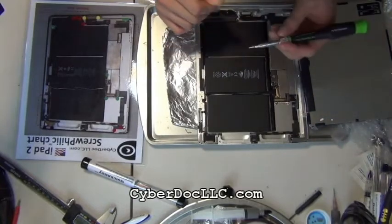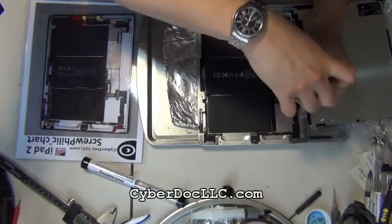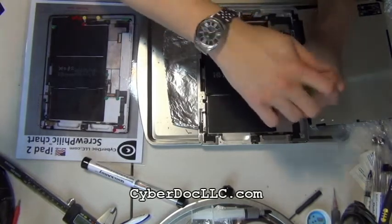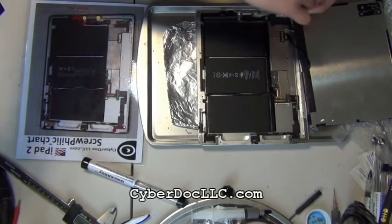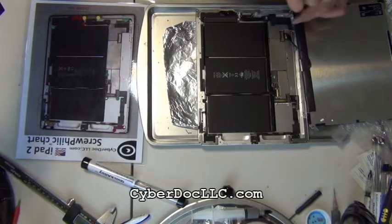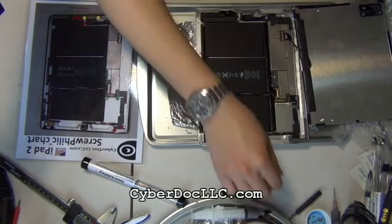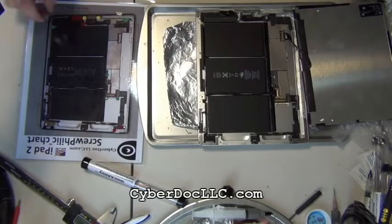To fix this problem, you first have to disassemble the iPad down to its logic board and separate the logic board out. I've had some customers send me iPads for repair who tried to do this themselves at home — they did not even take out the logic board, which could be a problem because it was still connected to the battery. Unless the battery is completely drained, which is usually not the case, they can really short and damage the logic board further.